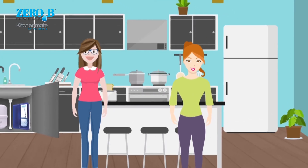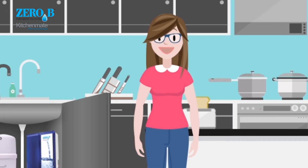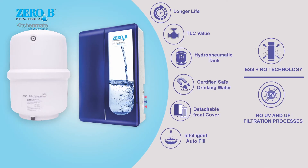Don't tell me you don't have one. The sleek and compact Zero B — the only water purifier with unique ESS plus RO technology. No UV and UF filtration processes.